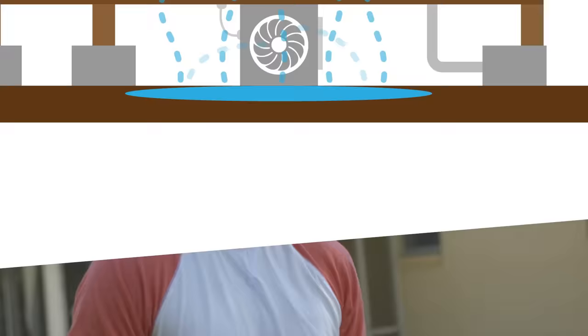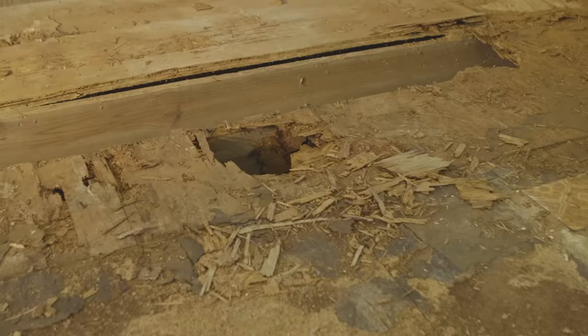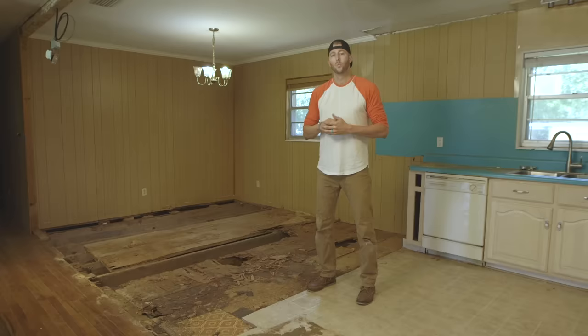By adding gutters and downspouts, we'll be able to direct the water away from the house. We can also install a vapor barrier underneath the house — it's a plastic sheet which blocks moisture from collecting under the subflooring and the floor joists. All of these little fixes are really going to help with our moisture problem, but now it's time to get to work on the actual rotten floor.